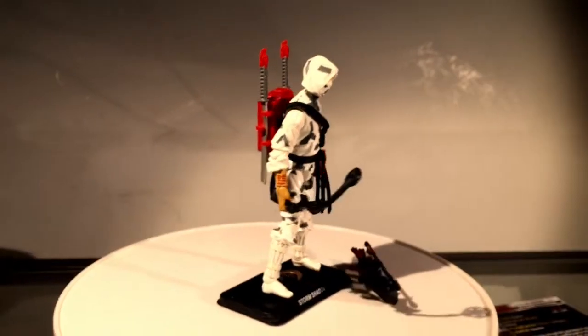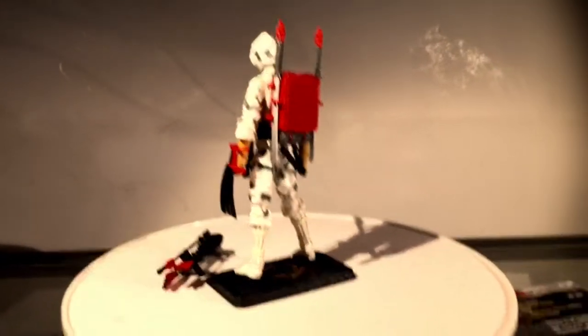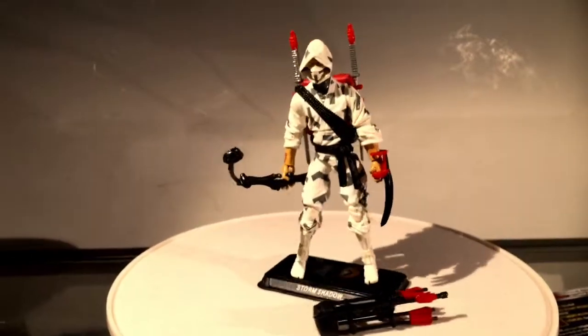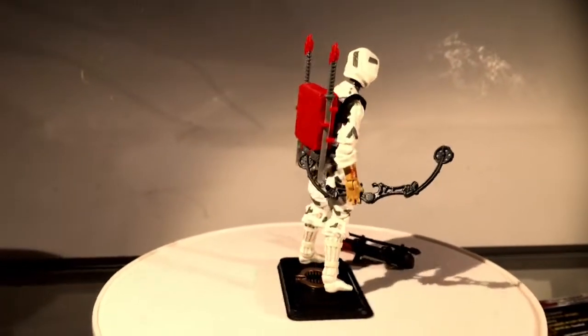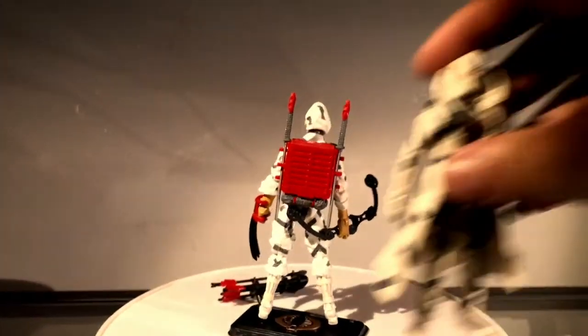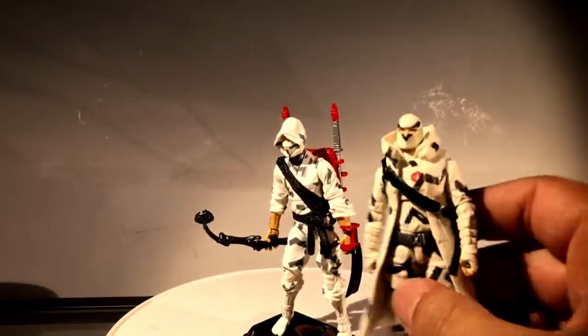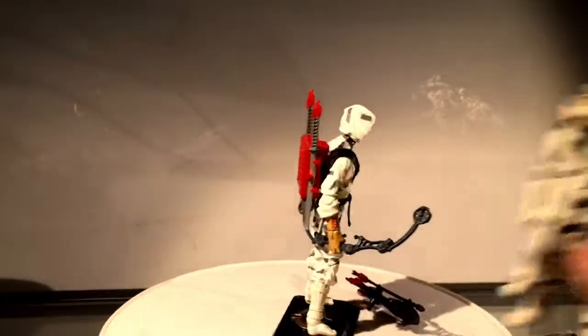This is based on the second Storm Shadow, which in the history of G.I. Joe is when Storm Shadow became the good guy. This one has a really cool camouflage for him. There are a few other versions of this figure — one was in the RRC line, which is kind of loosely based off of it, but he's more still a Cobra.